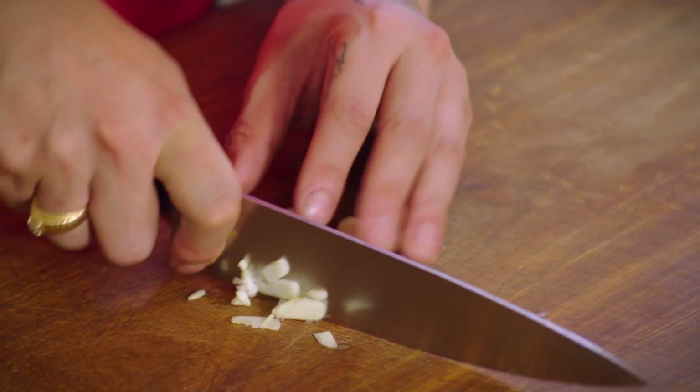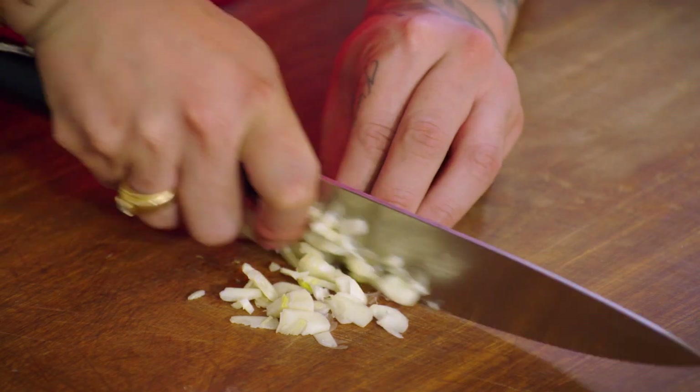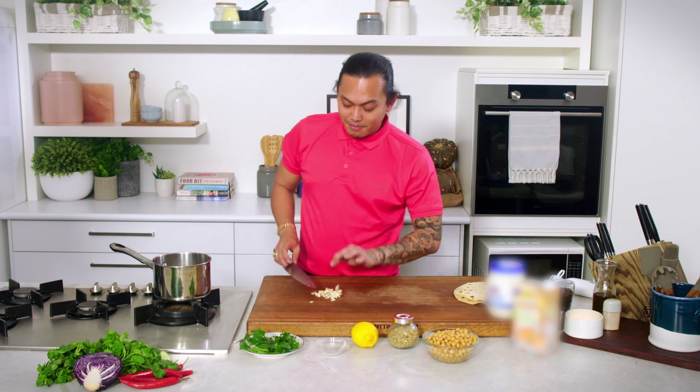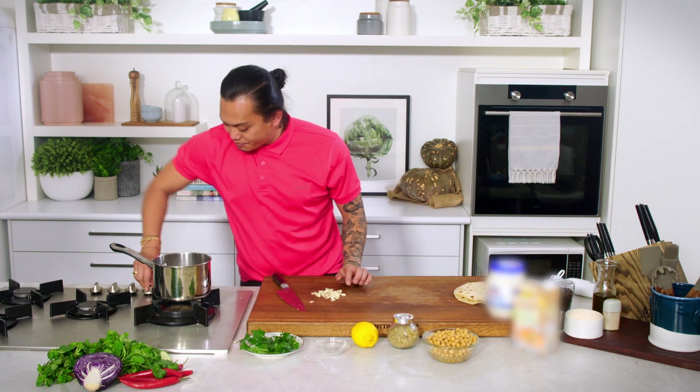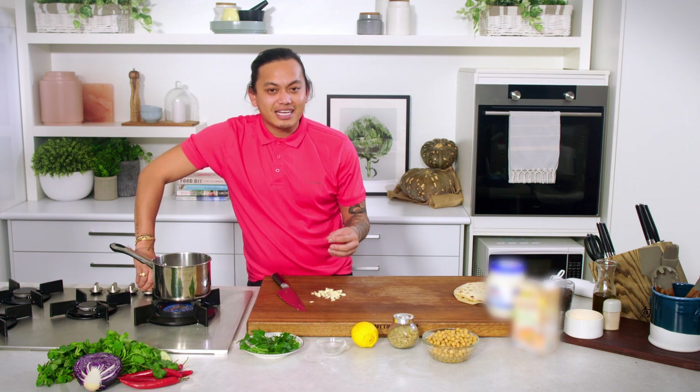We're just going to chop the garlic really roughly because we will be finishing it at the end with a stick blender. This soup is very simple and usually I would just chuck all the ingredients into a pot and let it simmer away. But to add a little bit of flavour today, I'm actually going to fry off the garlic a little bit first so it's softened and really fragrant.